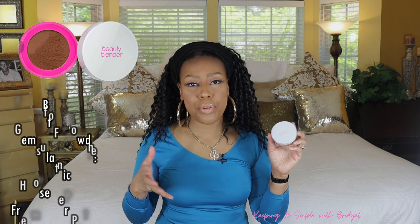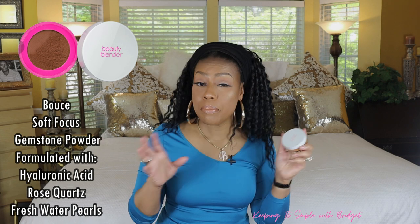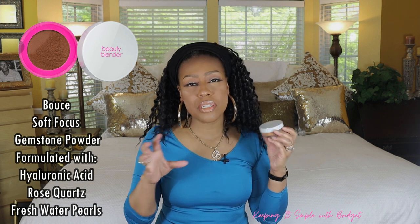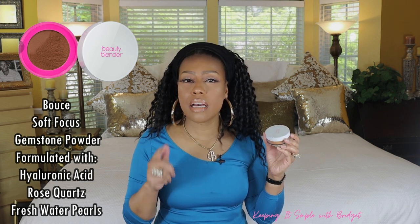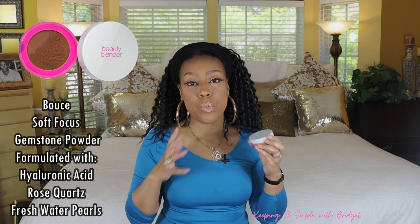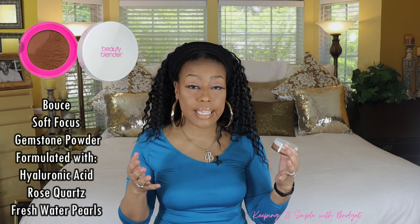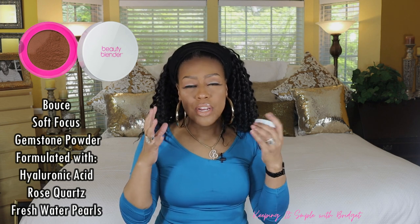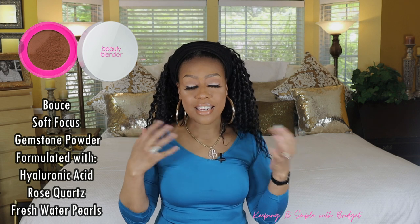The first one would be by Beauty Blender, and this is their Bounce powder. I actually have it in Nutmeg. This is a beautiful blurring powder. One thing that I do like about this powder — some people might not like this so much — but it does have some crystals or gemstones. I think they call it gemstones. When you go out into the light, you can see a very small bit of it. It just looks really good in the light. It's a fun powder.